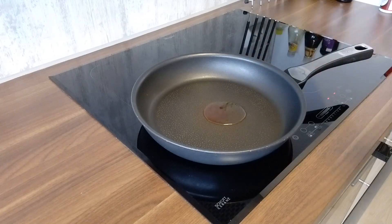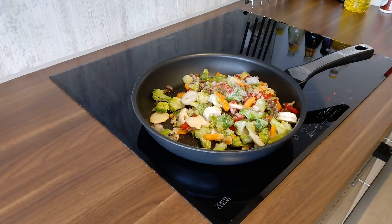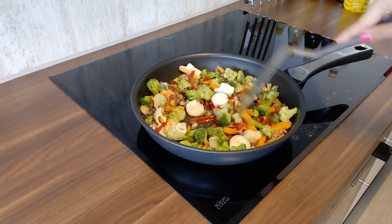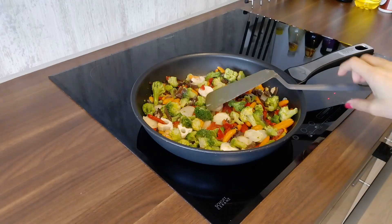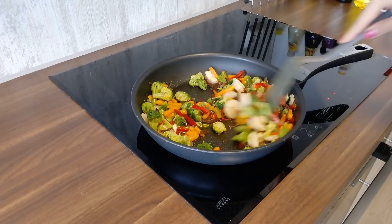Add oil to the pan and the vegetables — you can use fresh veggies instead of frozen ones if you like. Stir the vegetables well and let them cook a little while. Make sure they aren't overcooked.